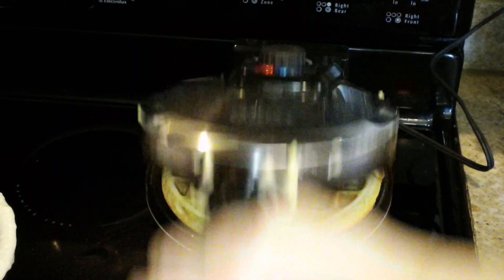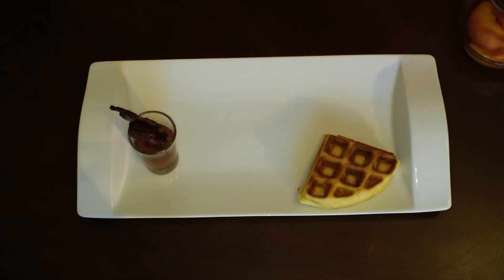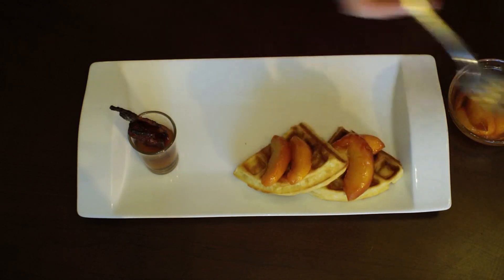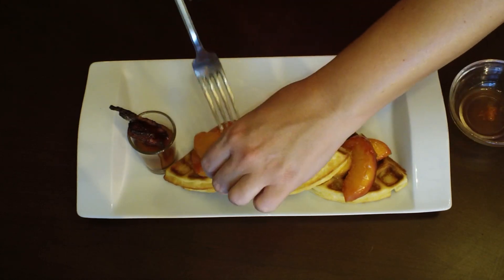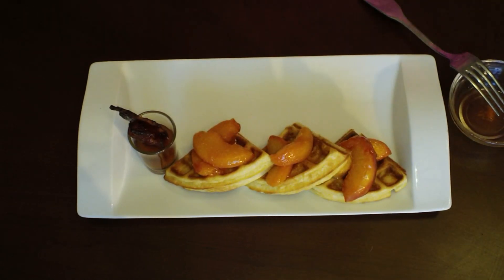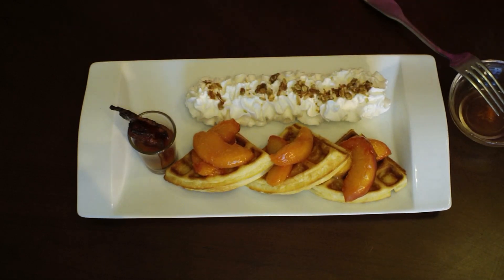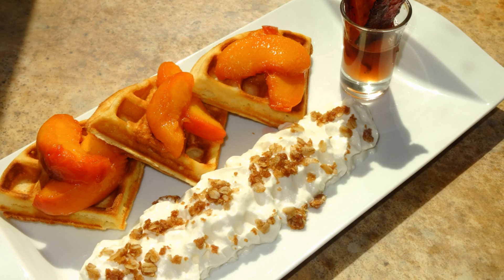My bacon is done, my waffles are finished, and I have my peaches and peach syrup, so now it's time to plate it up. I'm putting down a waffle and then a couple of peaches on top. You can see where the skin left that beautiful red stain behind, which is what I wanted — if you don't want that, you can peel your peaches. In that little shot glass I have some peach syrup, and I stood the candied bacon up in it for a nice presentation. I'm adding some whipped cream and then the crumbles — which are totally cooled off so they don't melt the whipped cream — on top. And this is what it looks like when it's all finished.